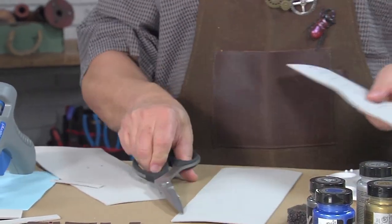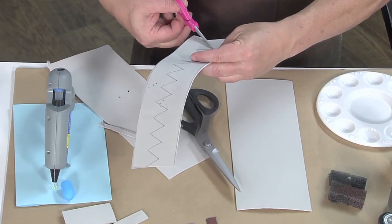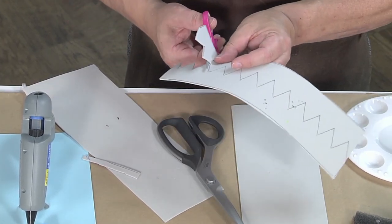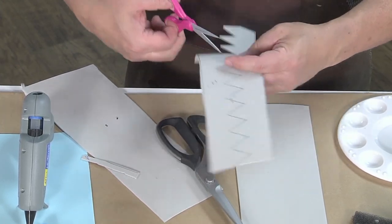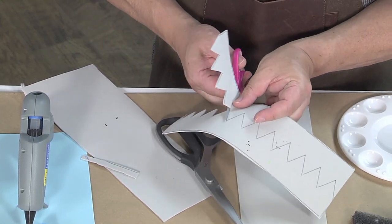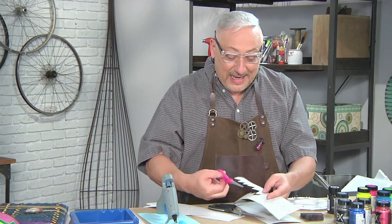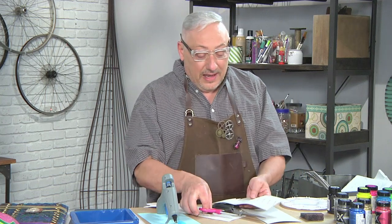All I did was cut some scales. You could make rounded scales. I don't know the last time you saw a dragon, but the dragon I saw had pointy scales. I see miniature dragons — they look like lizards, and they're a little hard to see what the situation is on scales. Do you want to take a guess why I like the pointy scales? Because they're easy to cut — and I don't waste any material because I get two strips of scales out of one sheet.